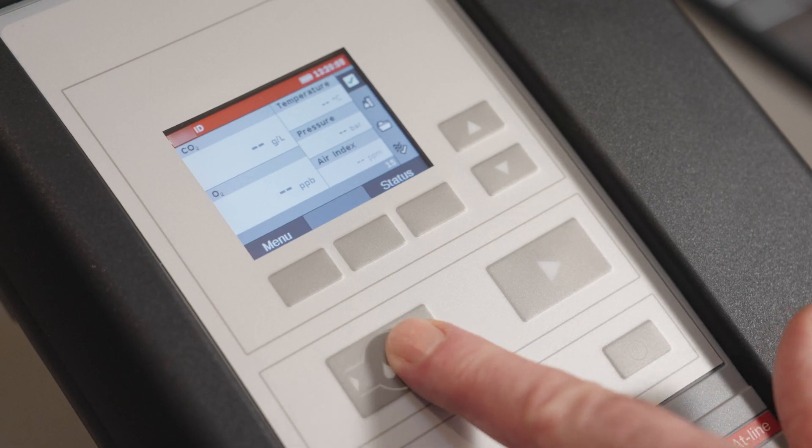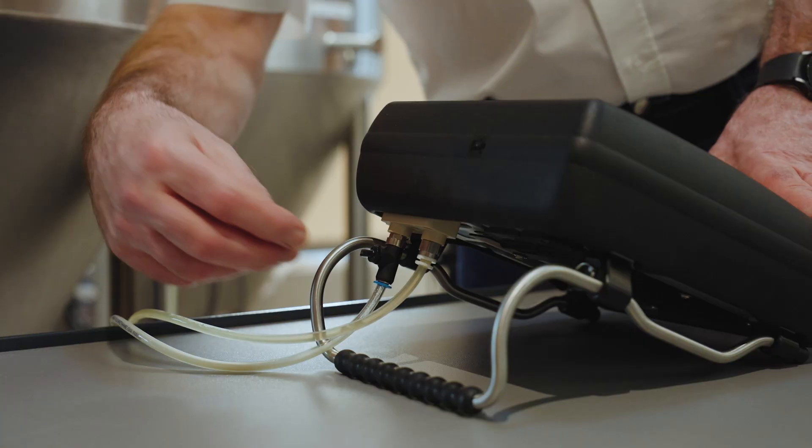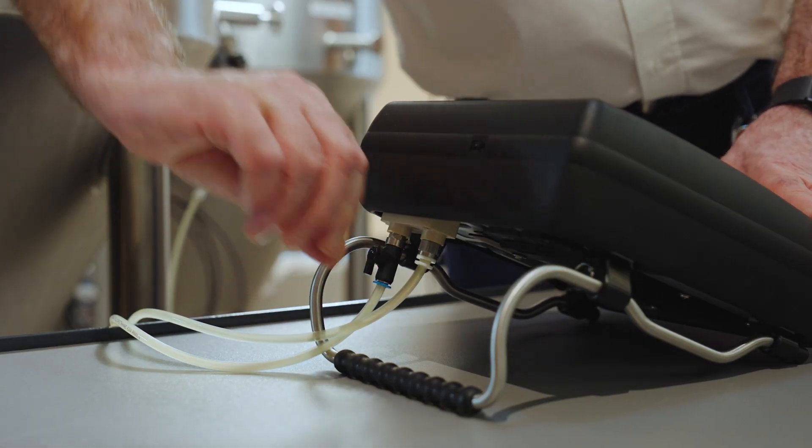Start rinsing. Open the tank sampling valve and the valve at the back of the instrument. Rinse until the temperature and O2 readings stabilize and no bubbles remain in the measuring chamber.